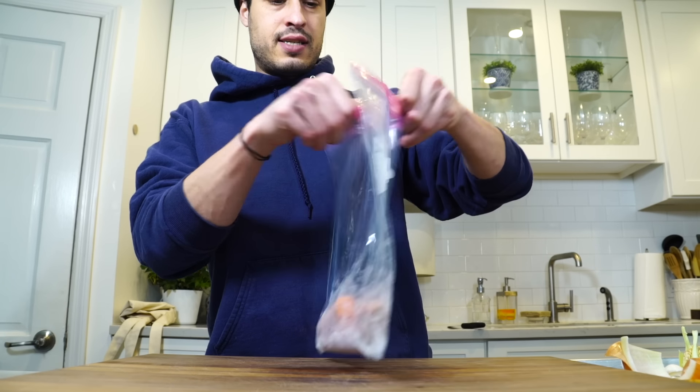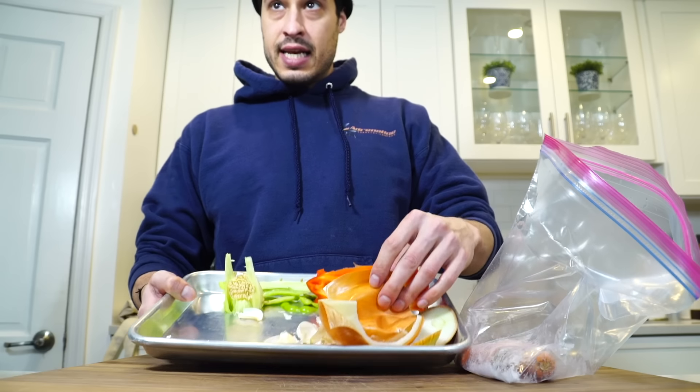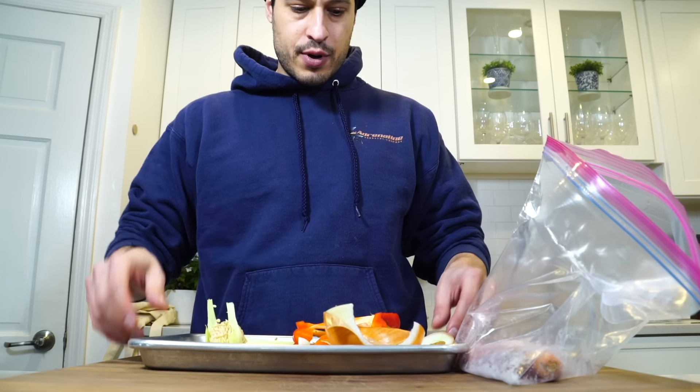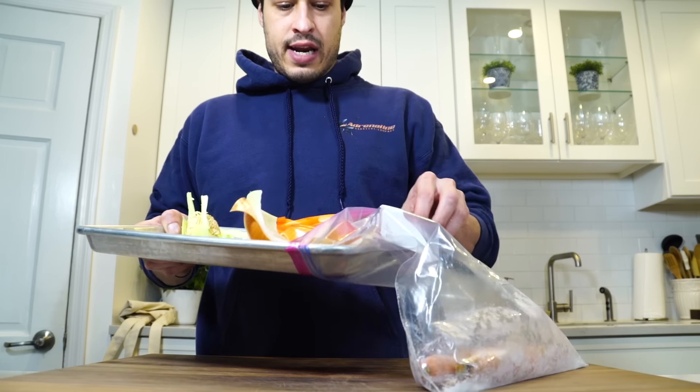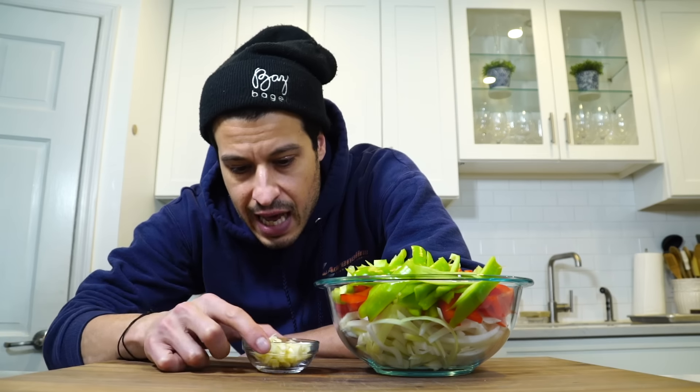I've got a frozen bag of scraps — I'm starting a new scrap bag. I'm taking the onion skins, the pepper peels, the garlic papers, and I'm just going to throw them right in here and back into the freezer. We can make a vegetable broth with that kind of stuff later down the road. Now I've got my garlic, peppers, and onions all ready to go — everything prepped.